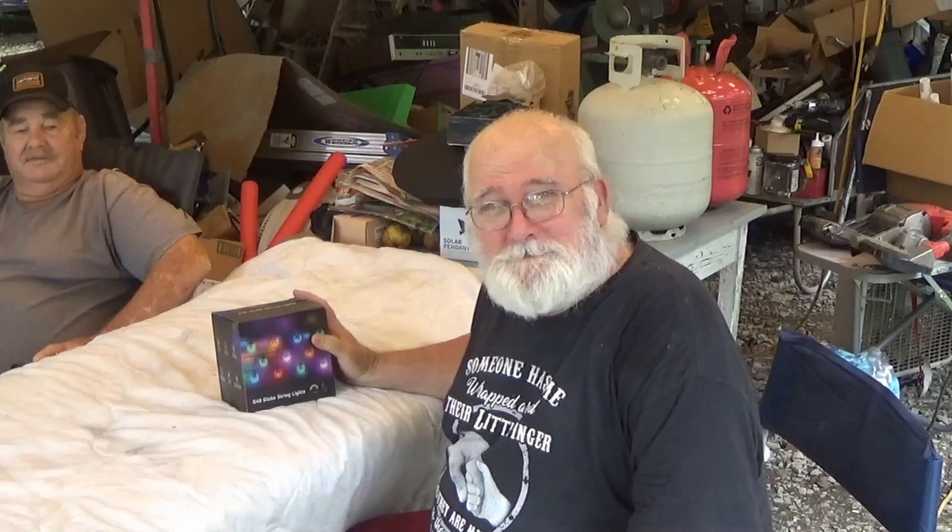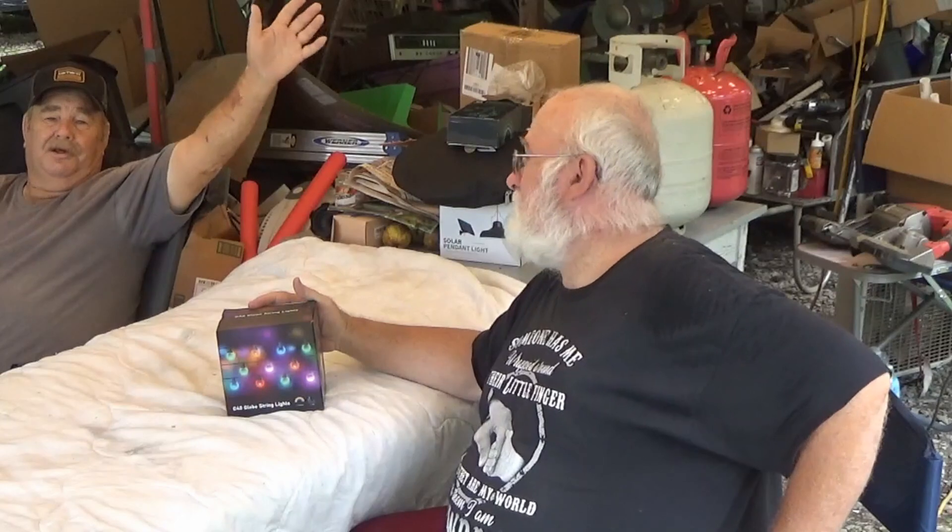Hey, how y'all doing? It's PawPaw again with my good friend here, David. David, say hello, David. Hello, David.